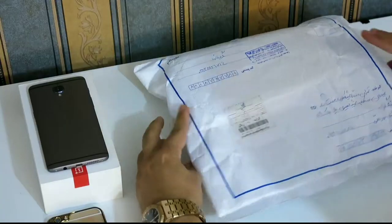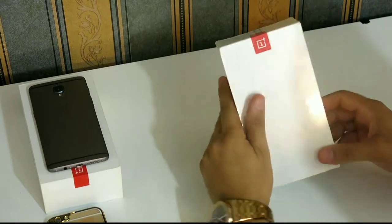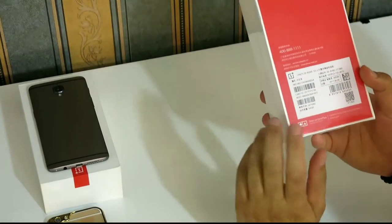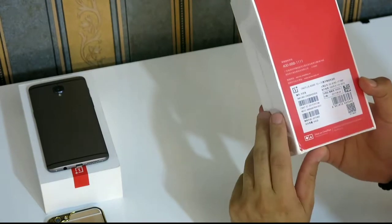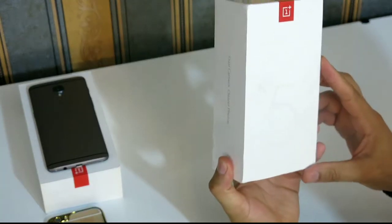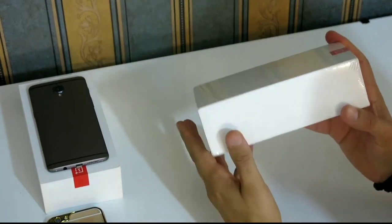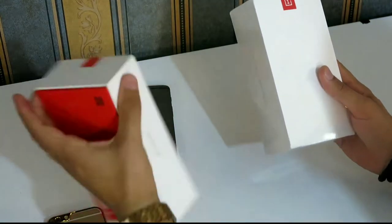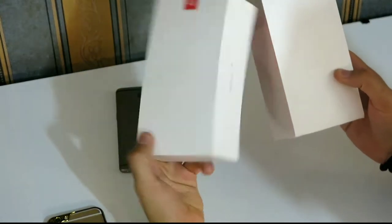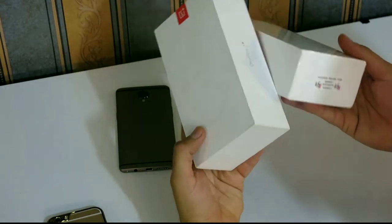Let's unbox it. Very excited to see the phone. It is 64GB with 6GB of RAM, dual camera, clearer photo. The box is very simple — it looks exactly like the box of the OnePlus 3T; just the numbers 3 and 5 are the differences.